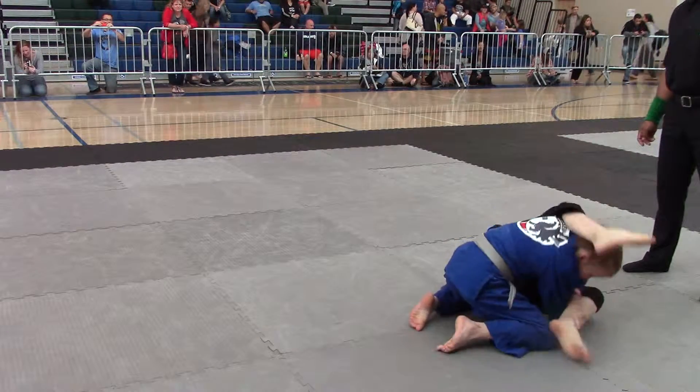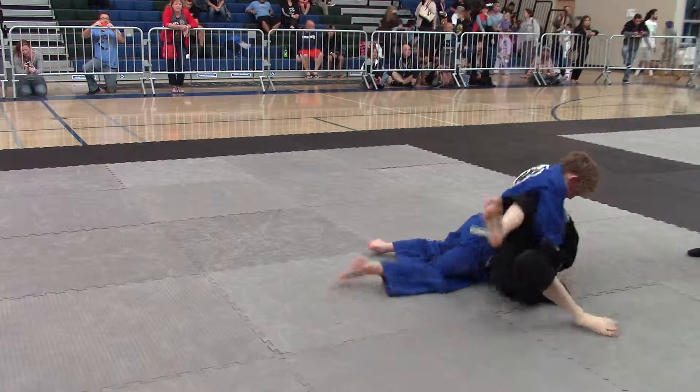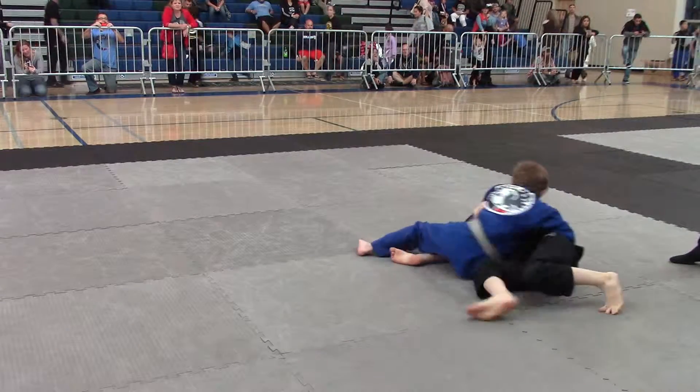Double arm — double, double. You're going to get triangle that way. Get up. Watch your right. Chest. Bring your knees in. Heavy chest. Bring your legs in, stand heavy.